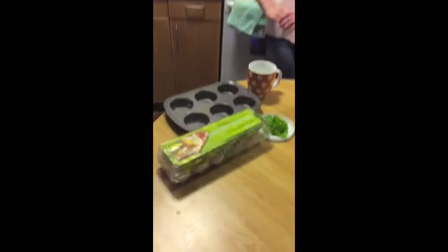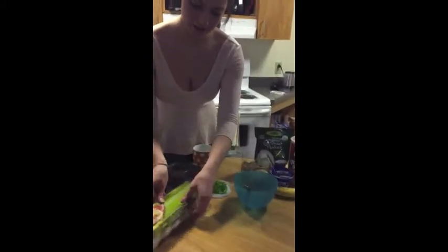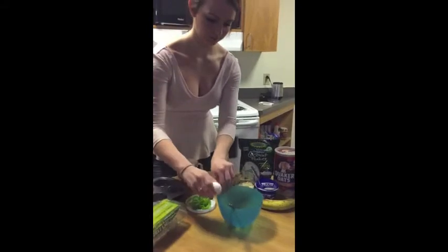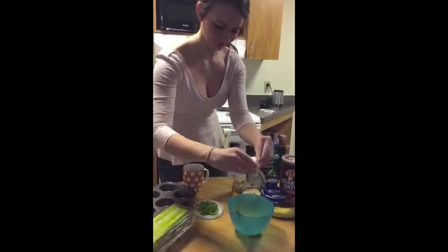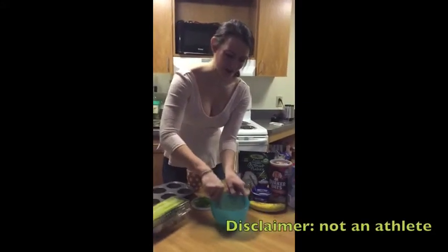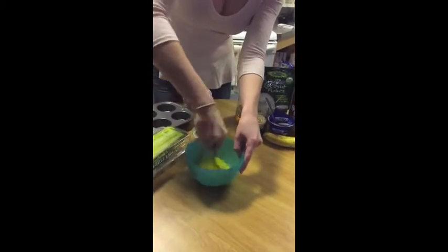We're going to begin over here with our eggs. Eggs are one of the most versatile foods — there are oodles of ways to prepare them. Today we're just going to focus on three that are very easy, quick, convenient, and can be done in advance. So for our first method, we are going to take two eggs and we're going to whisk these.